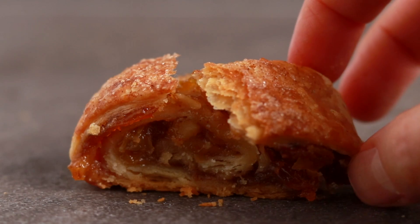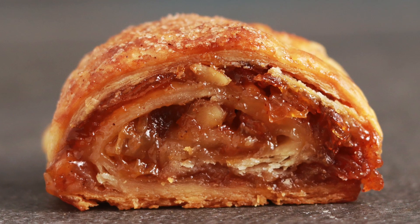Rugelach is a cookie with aspirations. It's a cookie that wants to be a pastry when it grows up. It's flaky on the outside, moist and gooey on the inside. It's just divine.